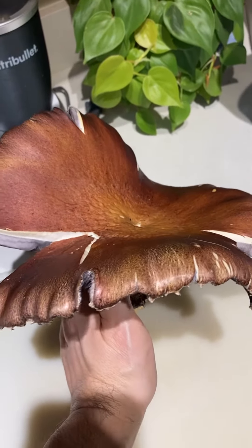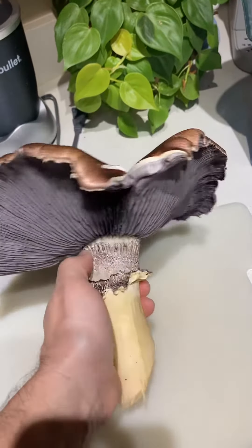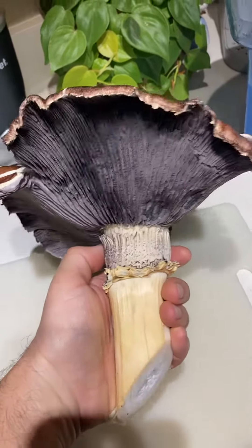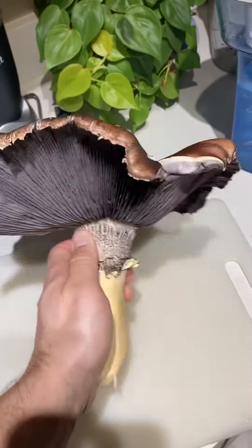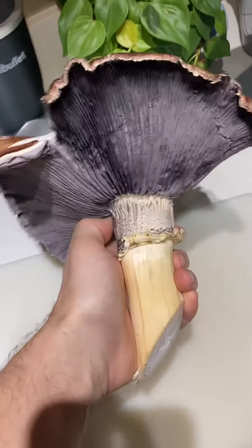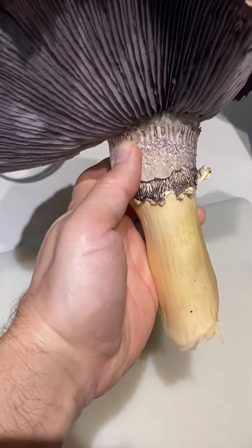I didn't notice it — I know it's big, like how do you not notice this? I have a big garden, so I just didn't see it. These can be quite fast as well; once they start to grow, they just boom — there it is.